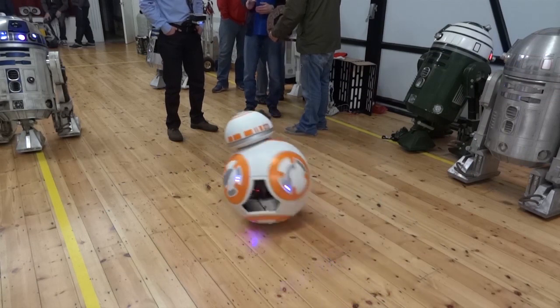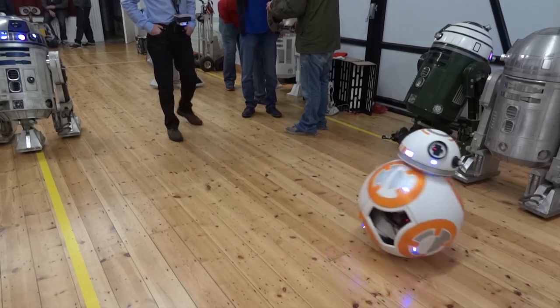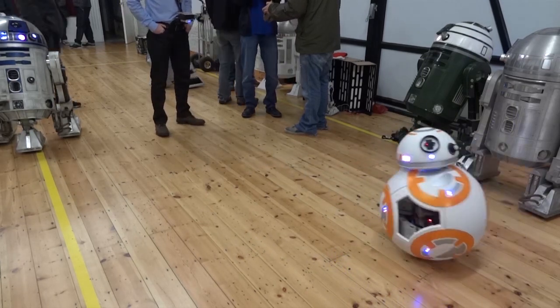Hello, it's James from xrobots.co.uk. This is part one of my version three BB-8. I've already built two versions. The first one was a ball balancing robot where the head balanced on an empty ball. Version two I've got right here, which is my first attempt at putting the drive in the ball, so it's more like the real BB-8, which is the stage droid we've seen at Star Wars Celebration, the film premieres, and various other events.